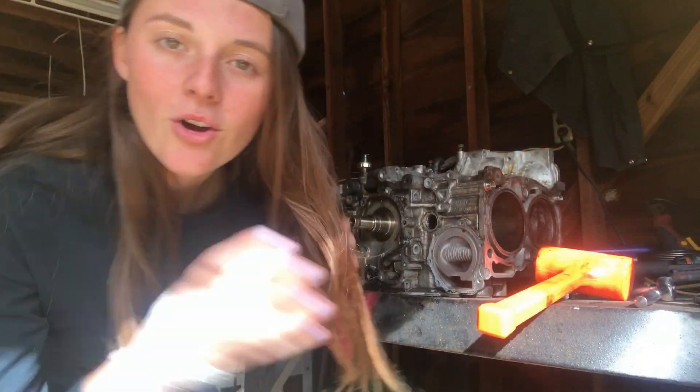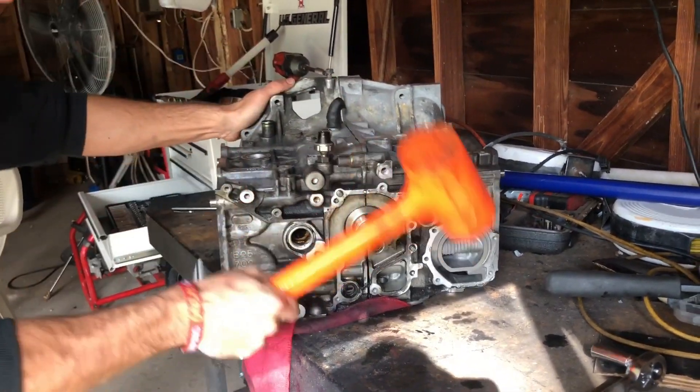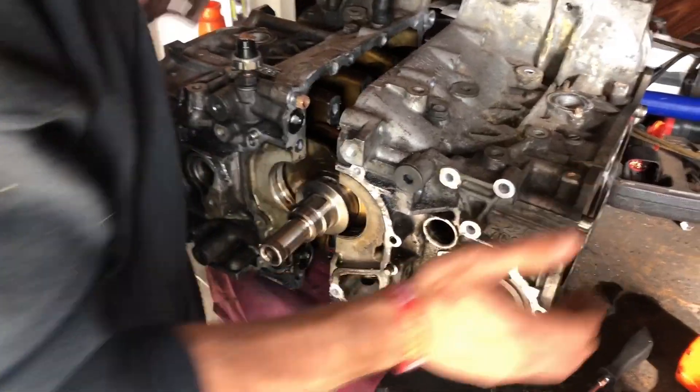Alright so now we have all the bolts out and we can finally split the block.